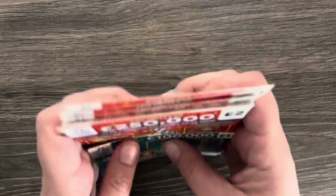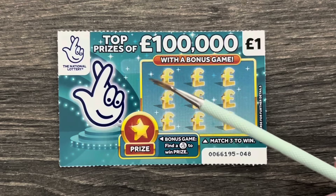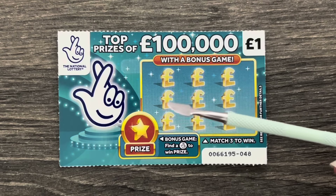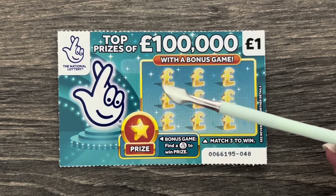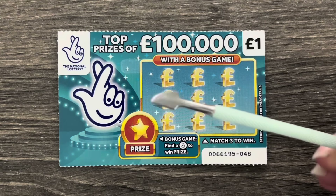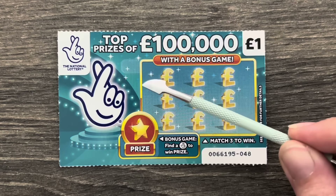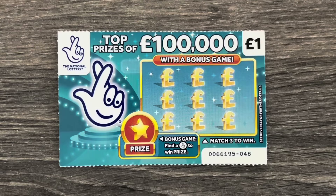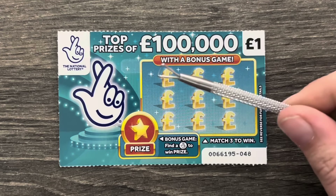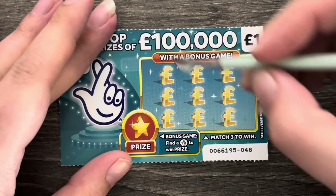Just before we start, these are called cuticle pushes — this is what I use to scratch the cards with. I mention it in my videos because I get a lot of comments about it. They're from Amazon, they're the cheapest things and they are great to scratch with. You can also get the triangle versions — they're used to scrape gel polish off. Now you know about the scratch tools!